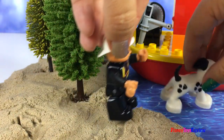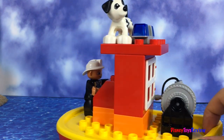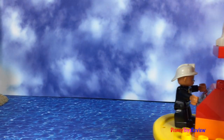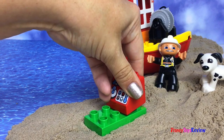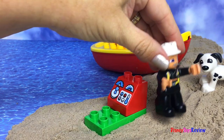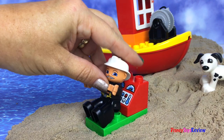Let's get back on the boat. I'm so glad we were able to help. Now it's time for some rest and relaxation. It's been a long day at work. It's time to get some rest.